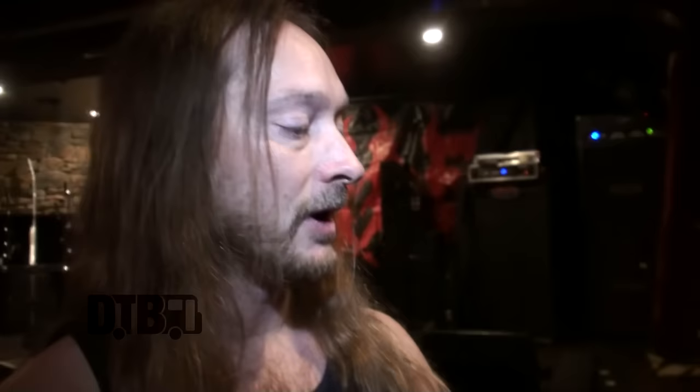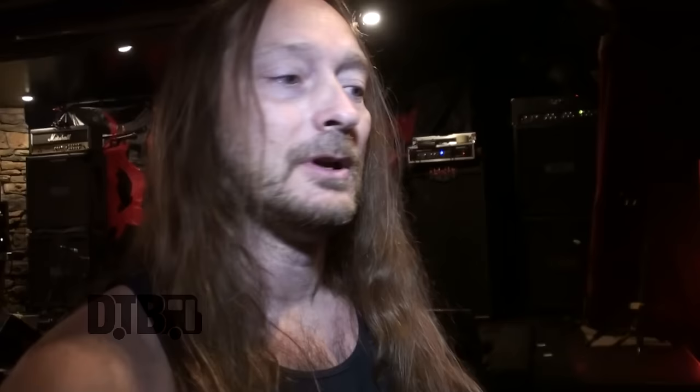I know they do a lot of custom sticks for bands, but I never really needed one. This is just the Rock, which is basically the 2B — vinyl tip. It has the length, perfect weight, it's sturdy, these never break. You chip away at them pretty good, but you never break one, never lost a tip. They allow you to hit hard while playing fast — there's still weight there to hit hard with. It's a great stick. You can see they do custom the logo with a little DSI stick.